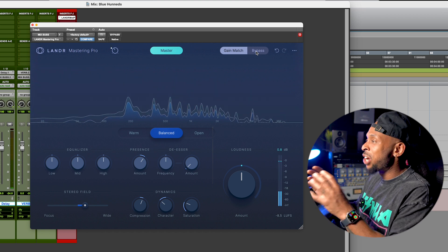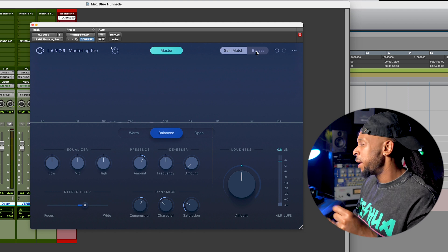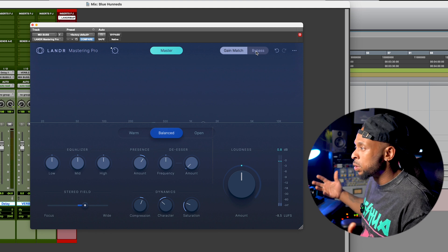So the track got a little bit more controlled. It felt like it lost a little bit of the punch, but I feel like we need that to get the compression and get the overall loudness that we ultimately want.